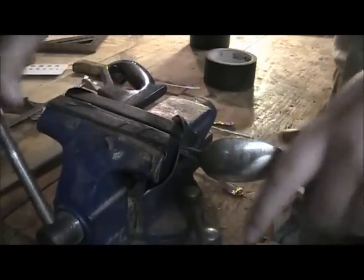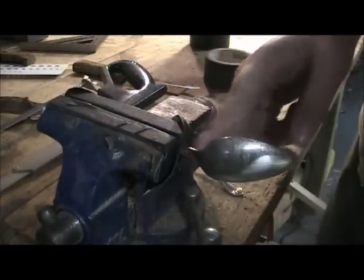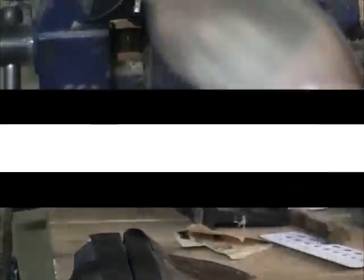Just going to clamp the spoon in the vise, straighten it out, and saw it off right there. Break that off — that's what you got. Save that; it's silver, you can use it for something.